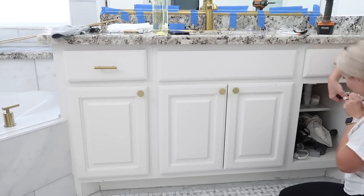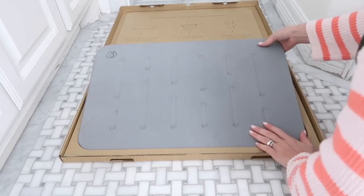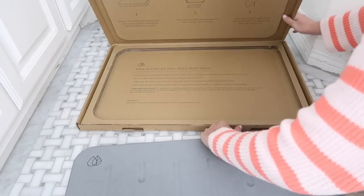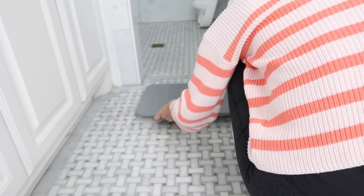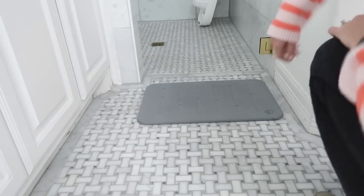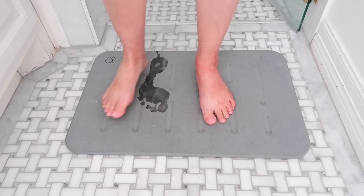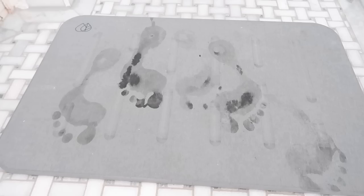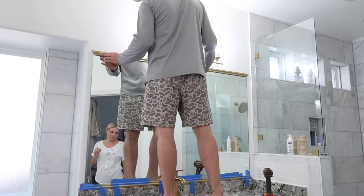This diatomite bath mat is a bit of an investment but it's an actual natural stone that absorbs water and doesn't get mushy. This is not sponsored — a friend told me about it and I ordered the smaller one. It absorbs all the water, feels really cool, dries fast, and basically sucks the water off your feet. I'm going to order another one for in front of our bath.